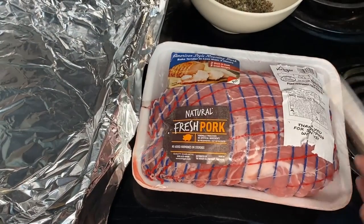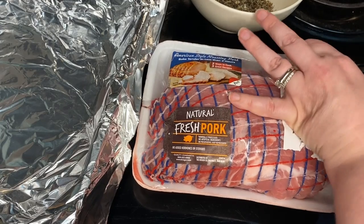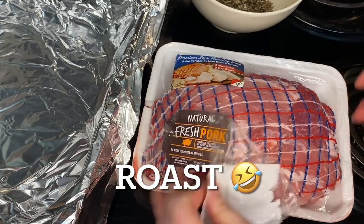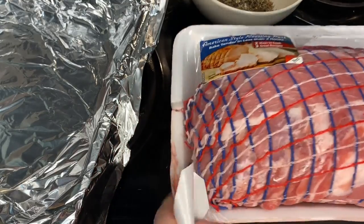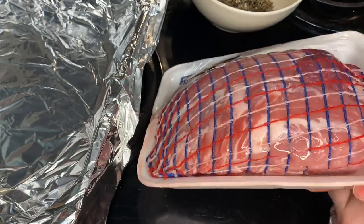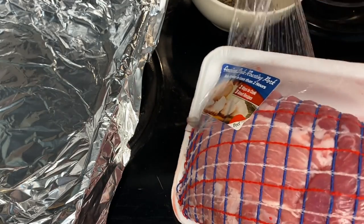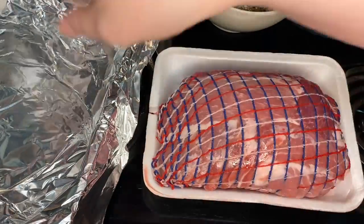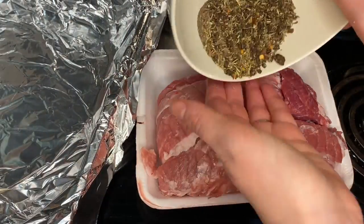Then you're going to get your one two to two and a half pound boneless pork top loin roast — a single loin. Mine wasn't a single loin; mine ended up being a two. You know, if you watch my videos, I never have exactly what the recipe calls for — I like to do my own thing.